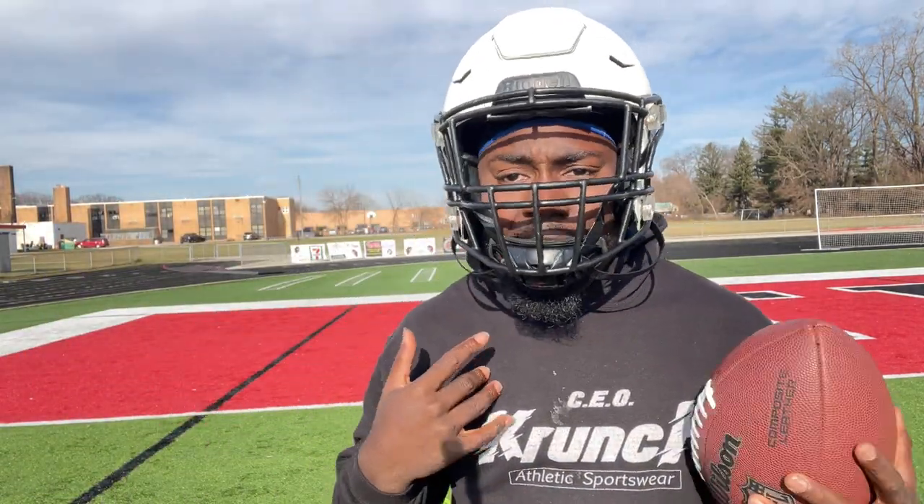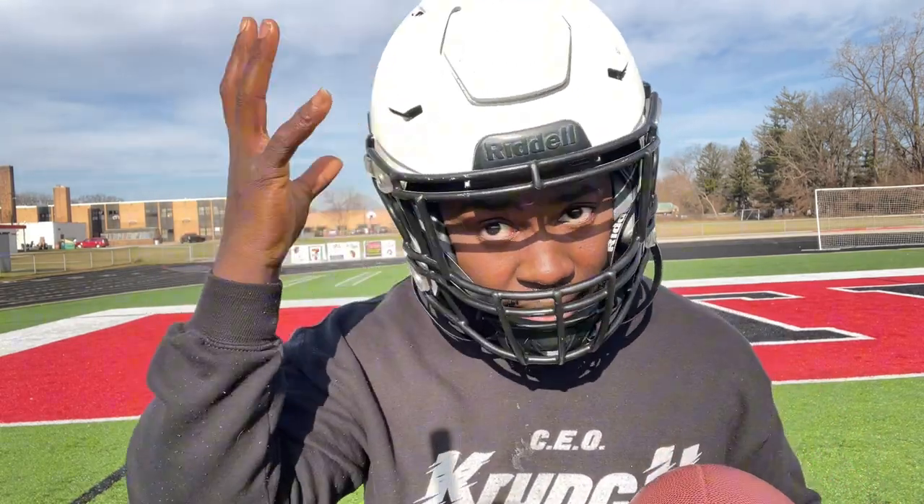It looks nice. It's comfortable on me. A lot of people were saying I should have got the F7 or they think the F7 is better. But for me, the Speedflex — at least this one — is more comfortable. So let me know in the comments if y'all think I should have took it back or just keep it. We about to get right into the video.